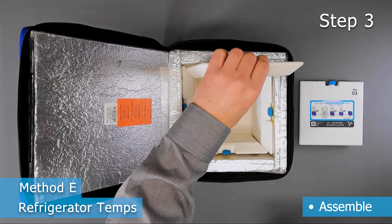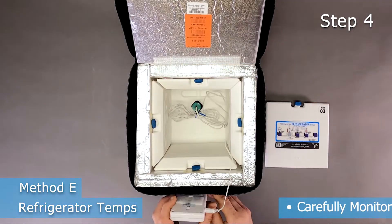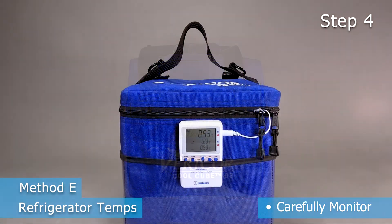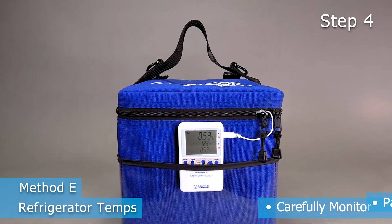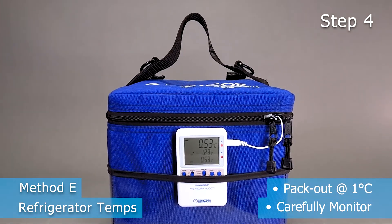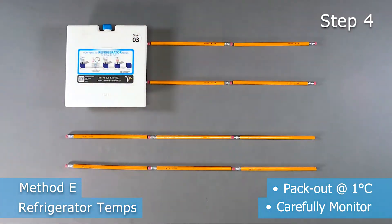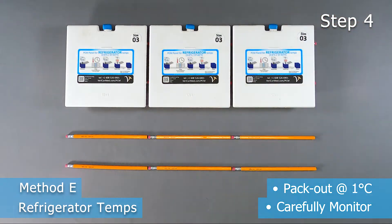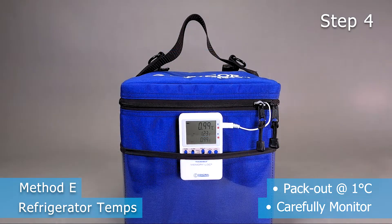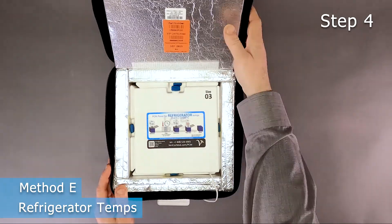Step 4 is monitoring with a certified data logger. Before pack out, insert a thermometer and close the case. Carefully monitor the CoolCube. The optimal temperature for this stage is reached when the thermometer gets to 1 degree Celsius. If the temperature is below 1 degree Celsius, wait until it warms up to 1 degree before packing out. To speed up the process, transfer the panels into a room temperature environment for a couple of minutes and recheck. Packing out at 1 degree Celsius will ensure a maximum hold time between 1 and 6 degrees Celsius.